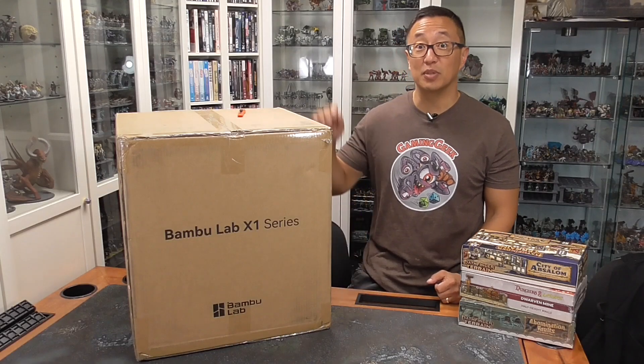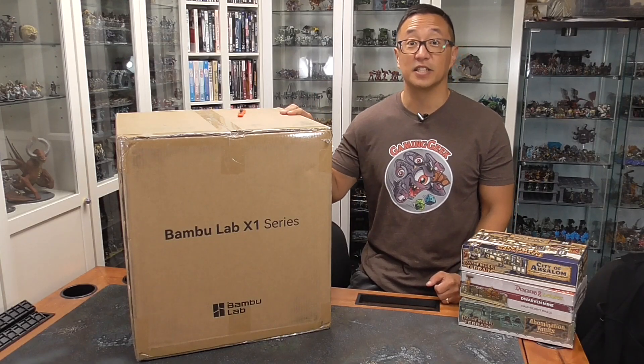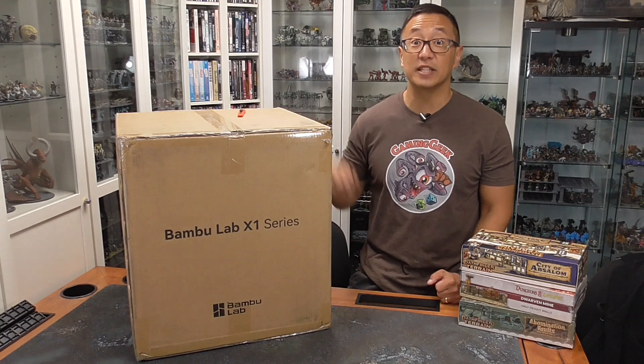In today's video, I check out the Bamboo Labs X1 that I just received. But before we get into that, I want to share with you what the GGGG is for this month.